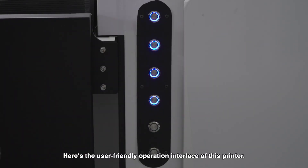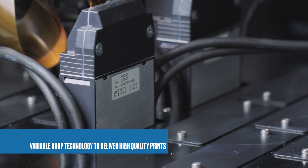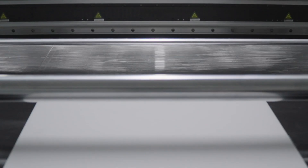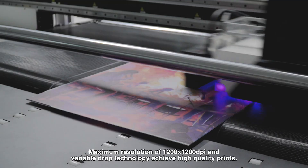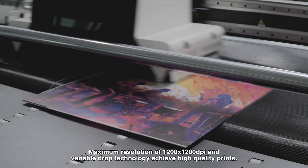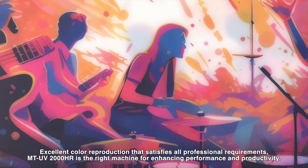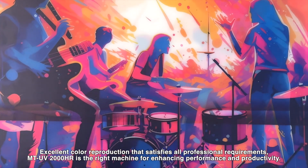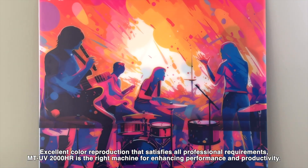The user-friendly operation interface makes this printer easy to use. Variable drop technology delivers high quality prints with a maximum resolution of 1200 x 1200 dpi, achieving excellent color reproduction that satisfies all professional requirements. The MTV 2000HR is the right machine for enhancing performance and productivity.